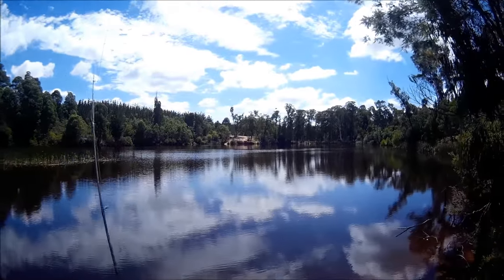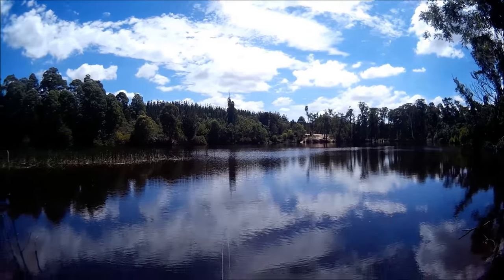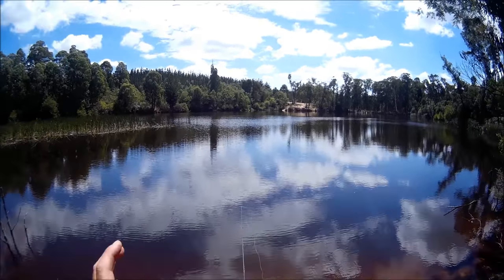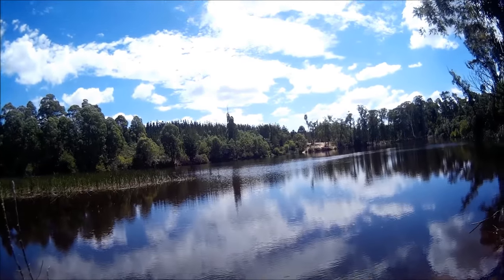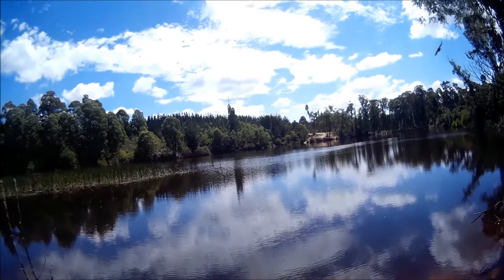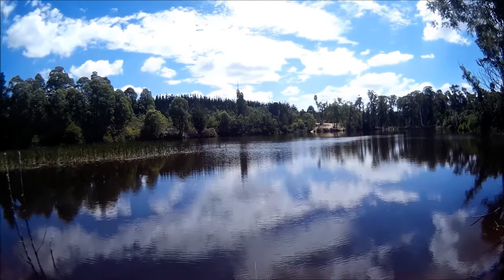Today I just want to make a short video on how to catch redfin and how easy it can be. The redfin in this dam where I am now, Fletcher's Dam, are mainly small. There are some bigger ones in here but I'm only expecting to catch small fish today, and if I do happen to catch a larger fish I'll see that as a bonus.